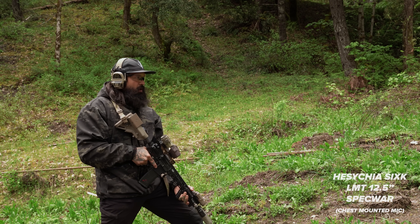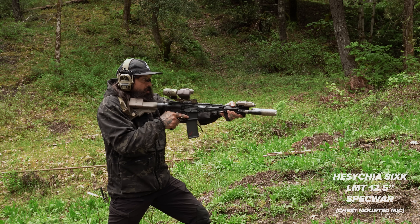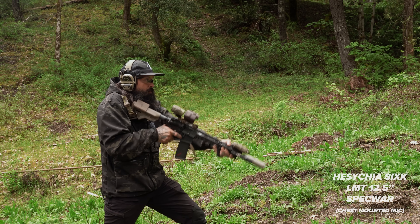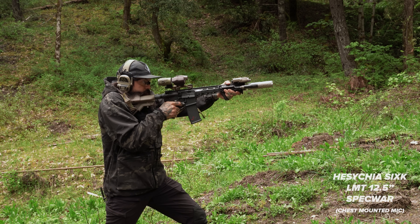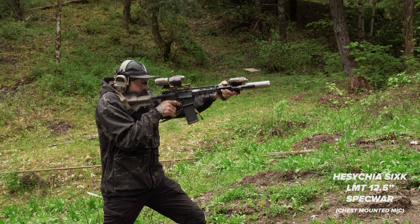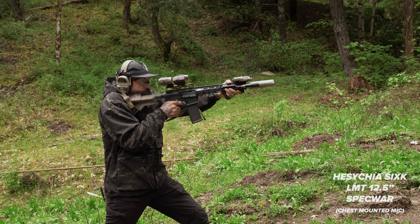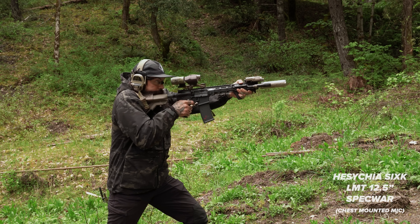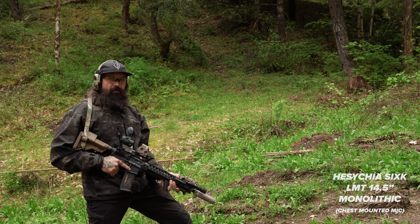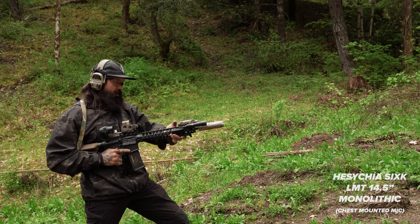This is an LMT 12.5 Spec War, mid-gas — good to go. And here's the ID Hazukiya 6K on an LMT 14.5 monolithic upper.